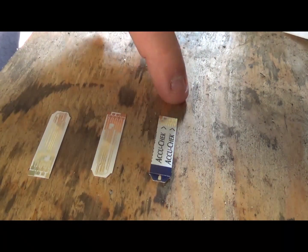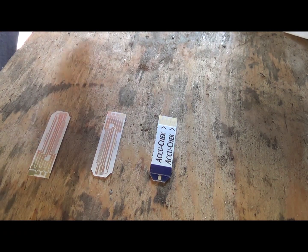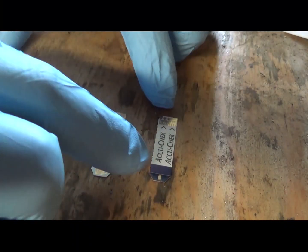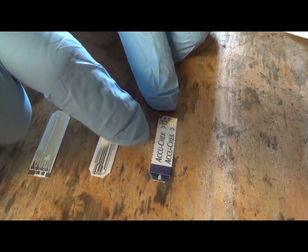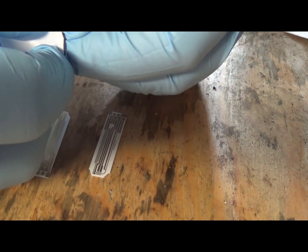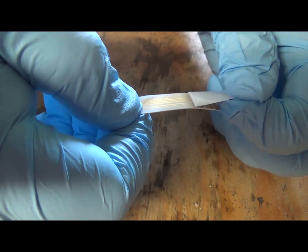So here you have your three different ones — this is what you start off with. Now keep in mind that people who use these put blood on them, so if you're going to handle them make sure you either soak them in bleach or wear gloves. I'm going to wear gloves on this. These have a thin plastic layer on top — this is the part that says Accu-Check — and that usually peels right off with just a little bit of gentle coercion. You can see that's peeling right off.